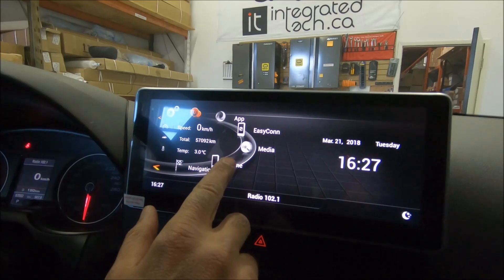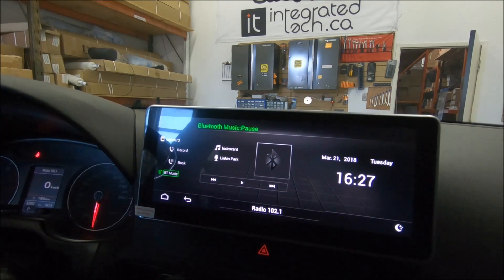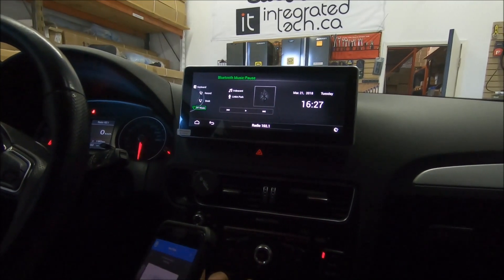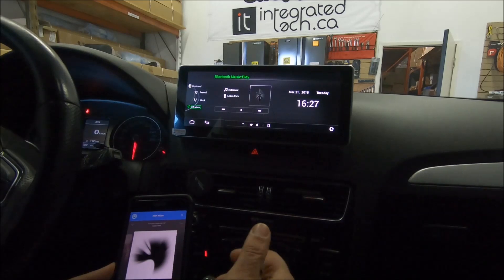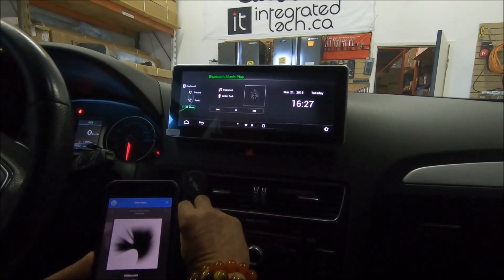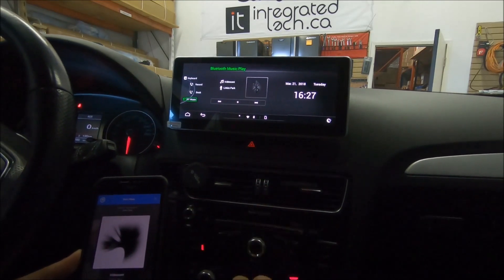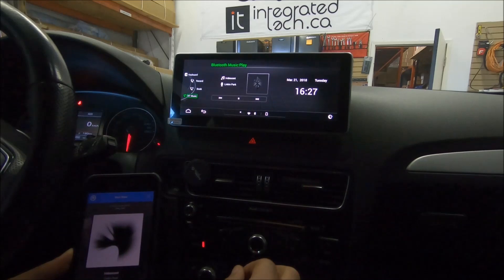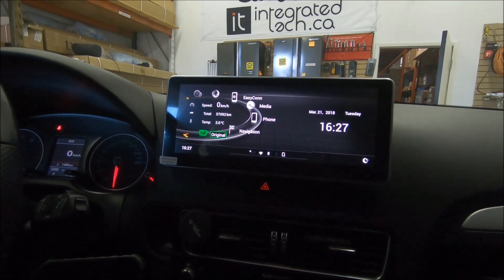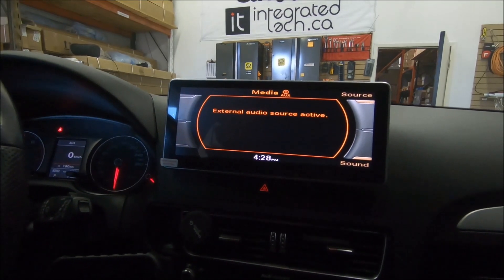By adding the auxiliary, you can use two different types of Bluetooth: the original Audi Bluetooth or the aftermarket Bluetooth. When using the aftermarket Bluetooth, go to media and you can have sound through the car's speakers. Right now I'm playing Spotify from my phone wirelessly — playing Linkin Park — and the sound comes through the auxiliary. If you go back to the factory menu, you'll see it's on media and on auxiliary — that's how the Bluetooth music streaming works.